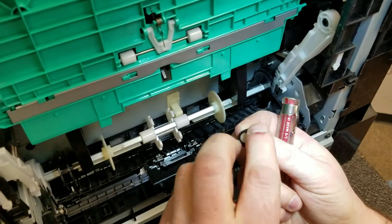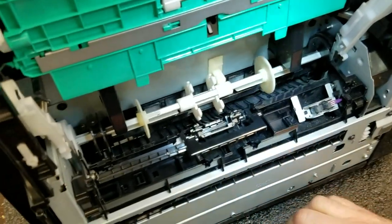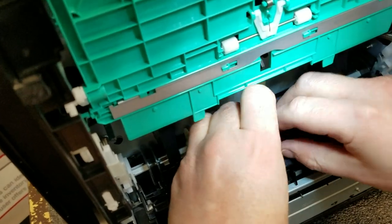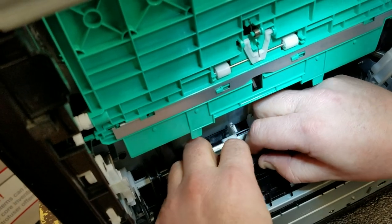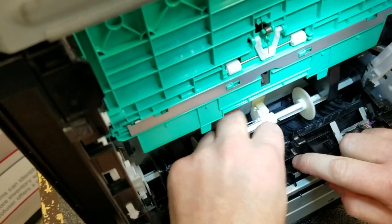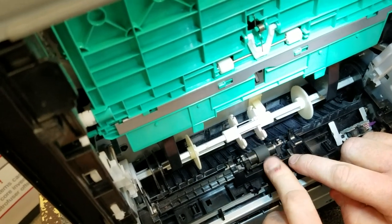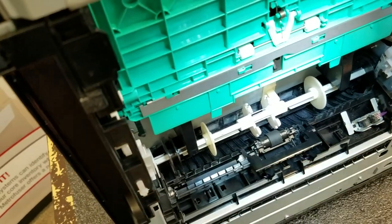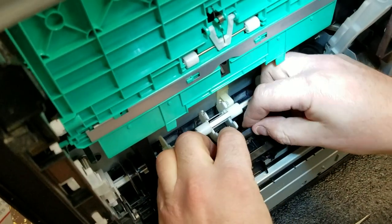You'll see that the left side of the shaft is keyed and must go on the left side when you put it back in. The right side is round, left side keyed. For your replacement, it's always easier to put the right side in first, then the left — it'll snap into place. It spins one way but not the other; it's clutched.